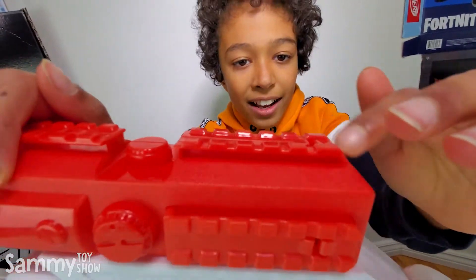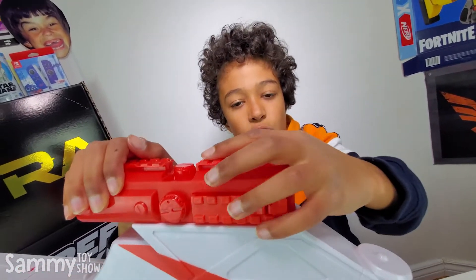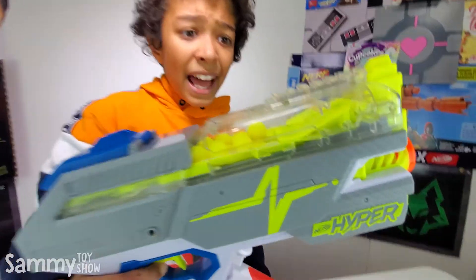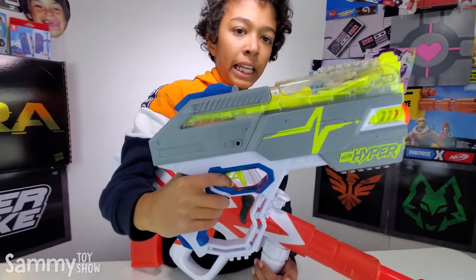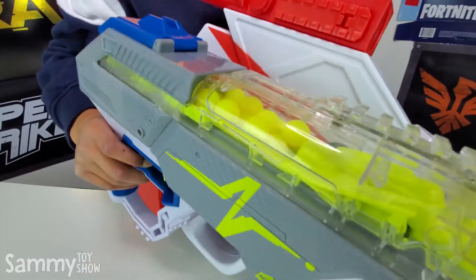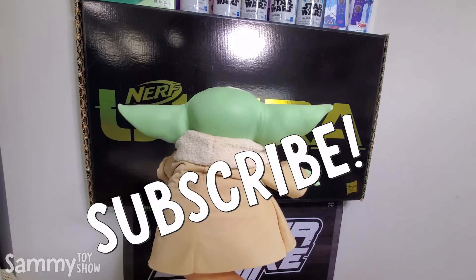But I also have tracks over here, so you can attach different things to it. I have no idea why it has tracks though. Look at the Nerf Hyper — it has the same kind of tracks. It would be really cool if you could attach the scope to the Nerf Hyper, especially because it has tracks too. But you can't. Why not? That was the end of the video. I hope you liked it. Don't forget to like it, subscribe, and share it with your friends. Goodbye! Subscribe!